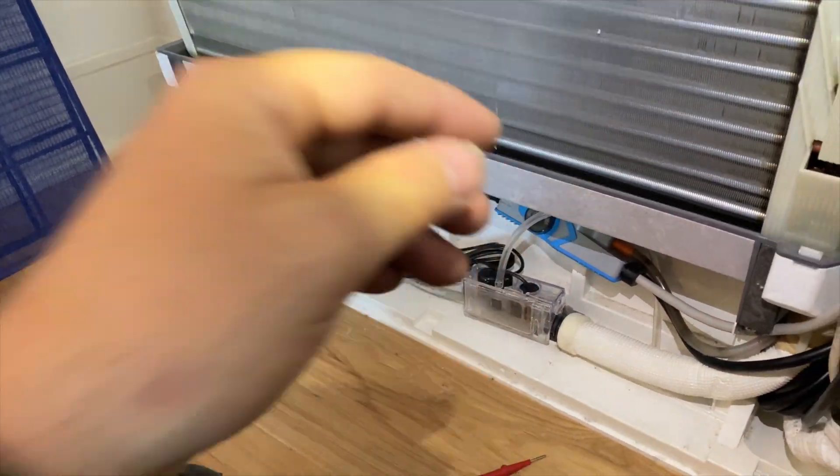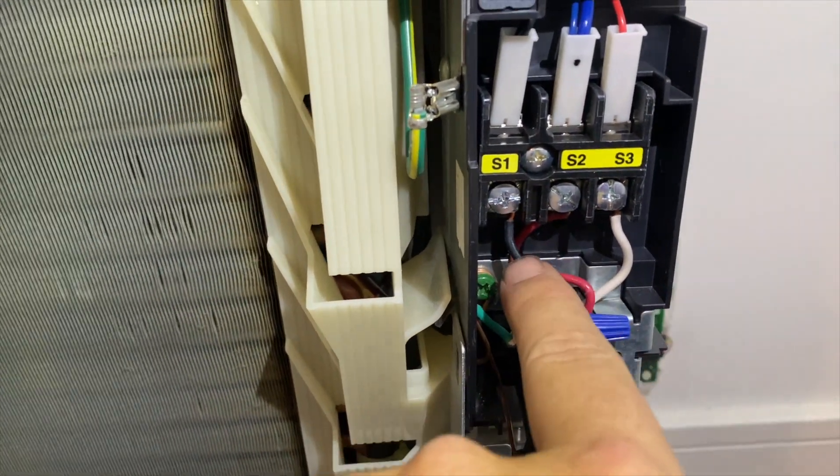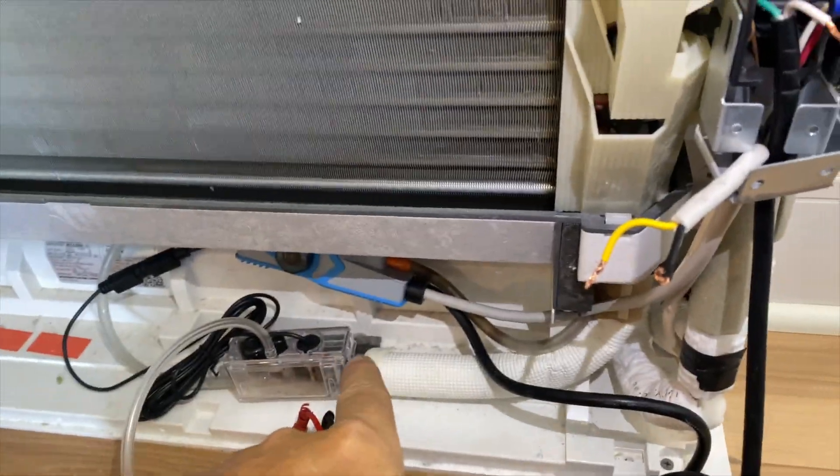Let's see if we can take the pump out of the circuit. We got it all hooked up directly - I've bypassed the pump. Going to go restore power and see if it comes on.